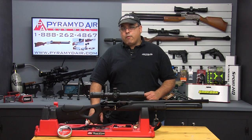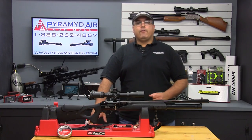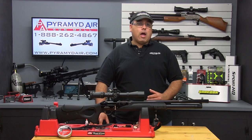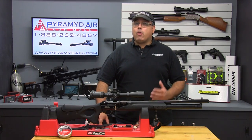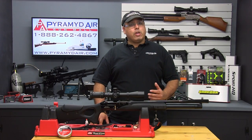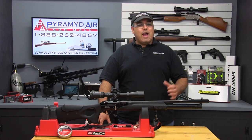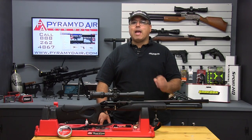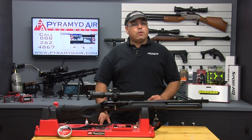The .22 caliber Galatian QE is rated at 1,050 feet per second with standard lead pellets. The 11.9 grain Hobbies shot almost 1,100 feet per second, so to tame that down and harness the available power, I jumped to the 18.13 grain JSB Jumbo Heavies. You can expect an average of around 958 feet per second across the first 14 shots — that's a full magazine — averaging 36.96 foot-pounds of energy at the muzzle.